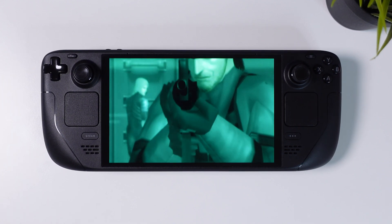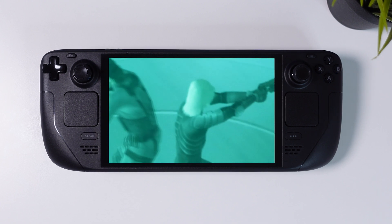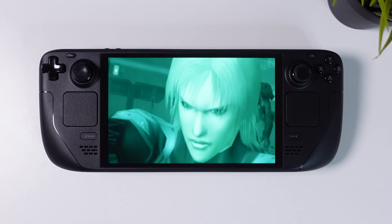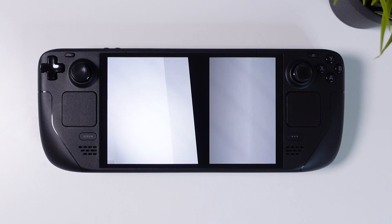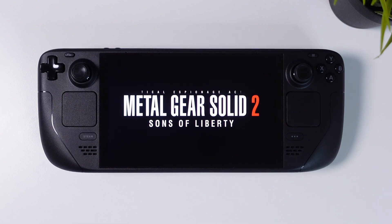But fear not — thanks to our wonderful community, the games are now playable with sound, in native 800p and 16x10 aspect ratio. It does require some work, and in this video I'm going to show you all the steps. So without further delay, let's jump into it.